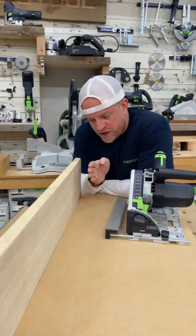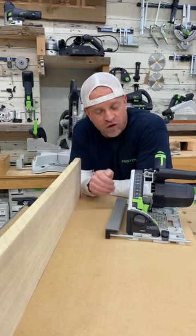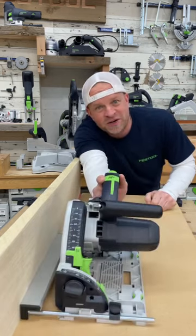The last use is in a situation where you may be up against a wall or a vertical element and need to make a long cut at a certain measurement away from the wall. In which case you can set your parallel fence at that distance, butt it up against the wall, and make your cut.